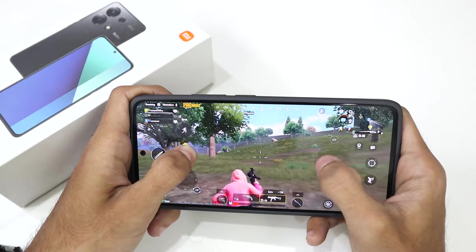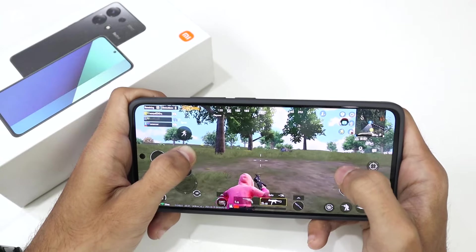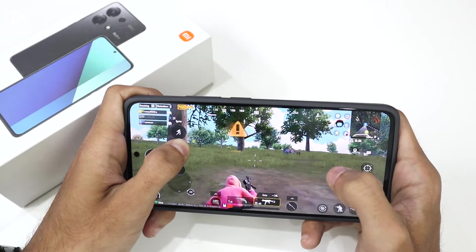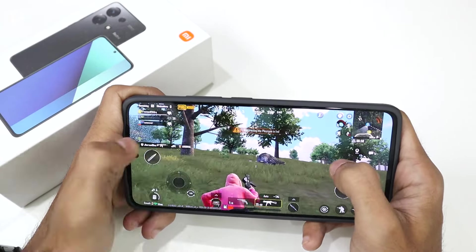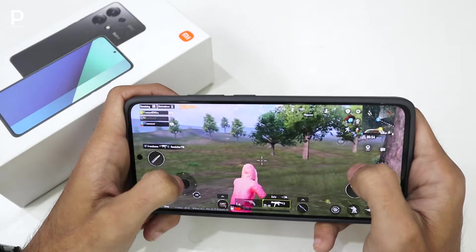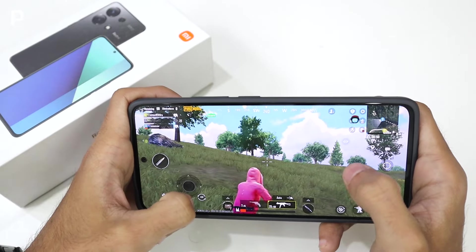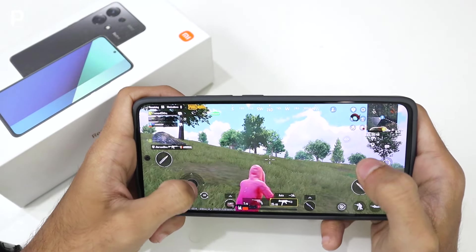When I was using the game, my battery was at 43% and now it is at 37%. That means for around 10 to 30 minutes of gameplay it dropped 5-6%. This phone has a 5,000mAh battery with a 33W charger.